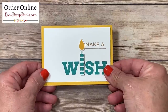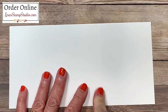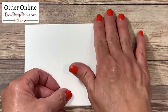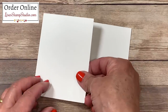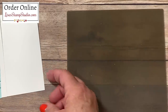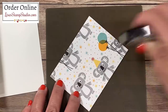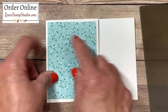Now let's work on the base of the buckle fold card. This is whisper white cardstock measuring four and a quarter by eight and a half. I scored it at five and a half inches. I'll fold on that score line and use my bone folder for a nice crisp edge — reinforcing those creases is very important when making fun fold cards so the card lays properly. On one side I chose to place a piece of designer series paper from the Birthday Bonanza collection, which features double-sided patterns that make it versatile for all types of birthday cards.